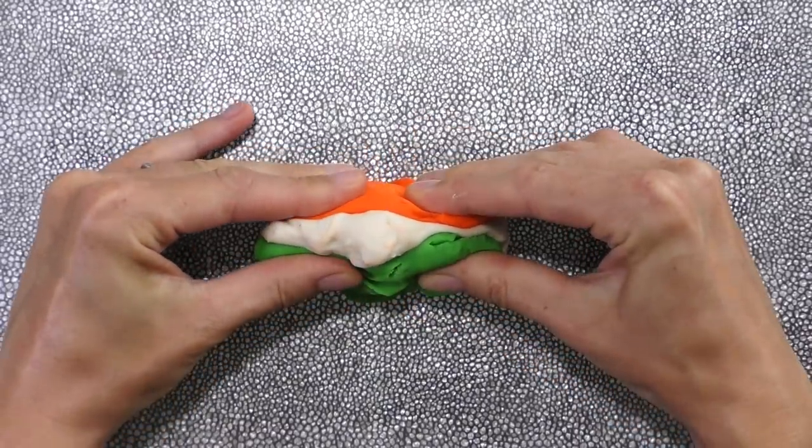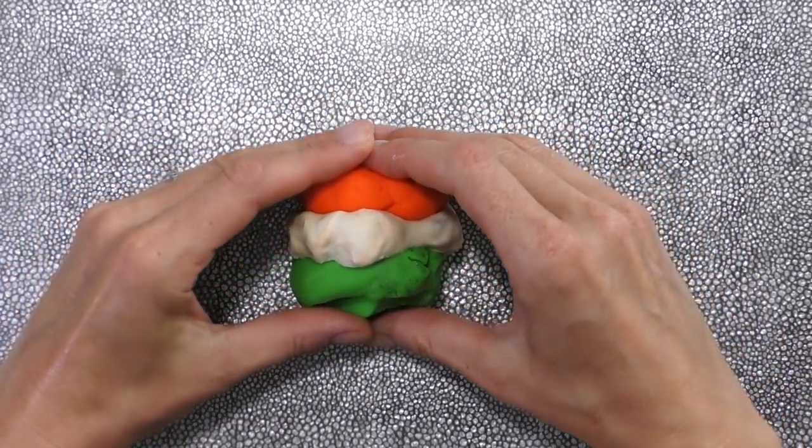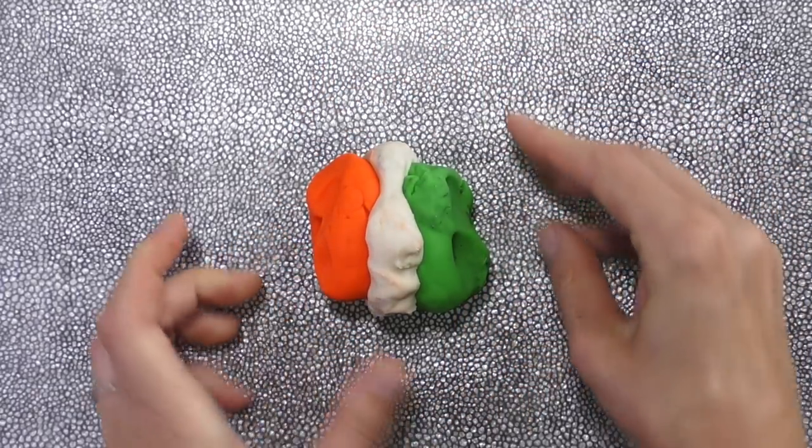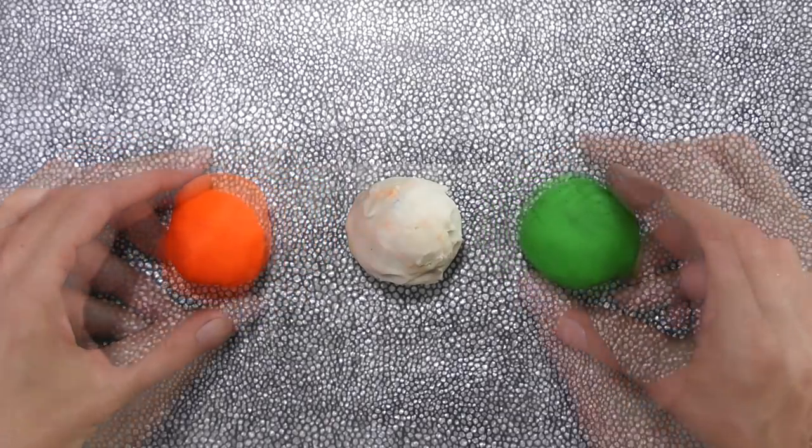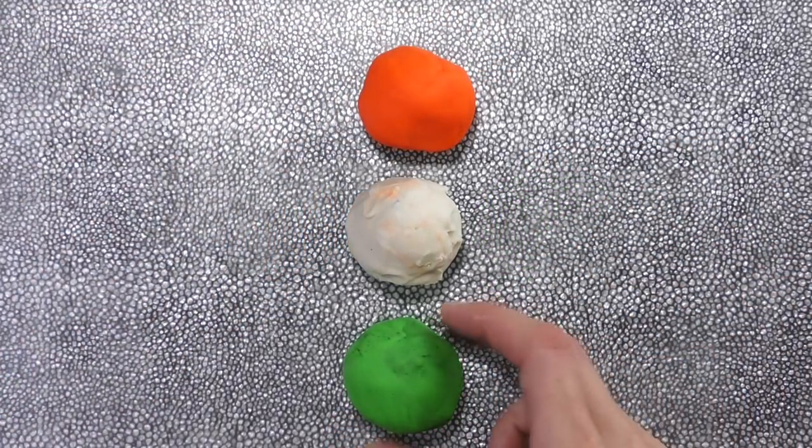Tricolor? I know what that means. Just like a triangle has three sides and a tricycle has three wheels, India's flag must have three main colors. You got it, Elise!